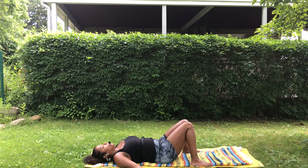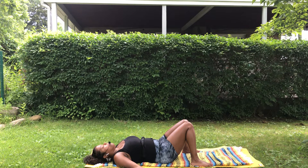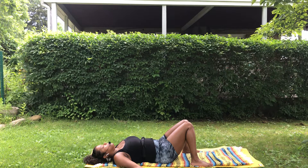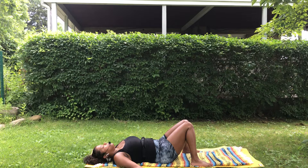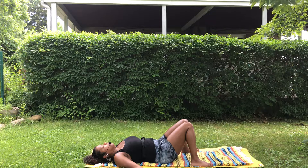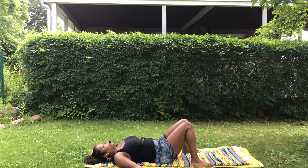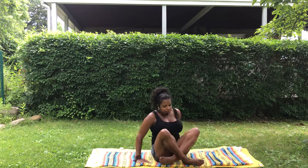Feel the support beneath your body. Simply allow the mind and body to soften and relax. Remain here for as long as you comfortably can, enjoy a few more breaths. When you're ready, come to a seat, give yourself a little hug, a little squeeze maybe, and namaste.